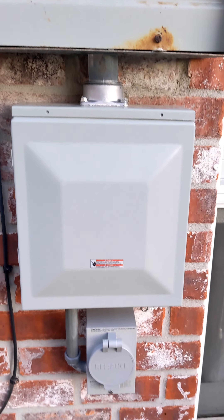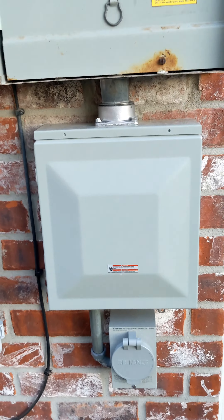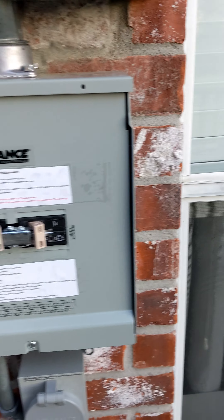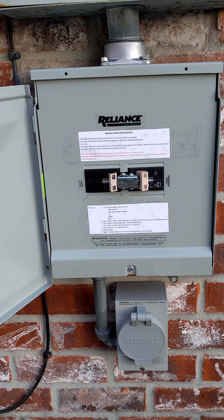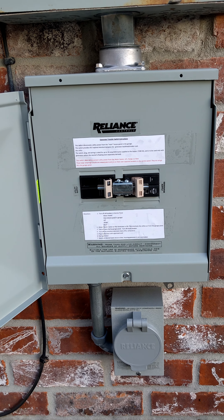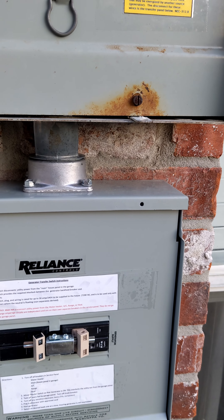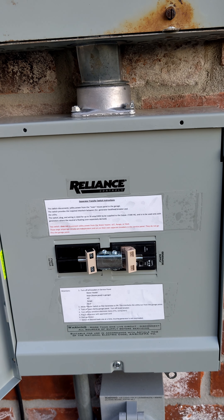What you do is install a transfer panel. The plug goes to the transfer panel, and the transfer panel is wired in between the main breaker and the house panel, so there are actually two breakers now between the service and the house panel.